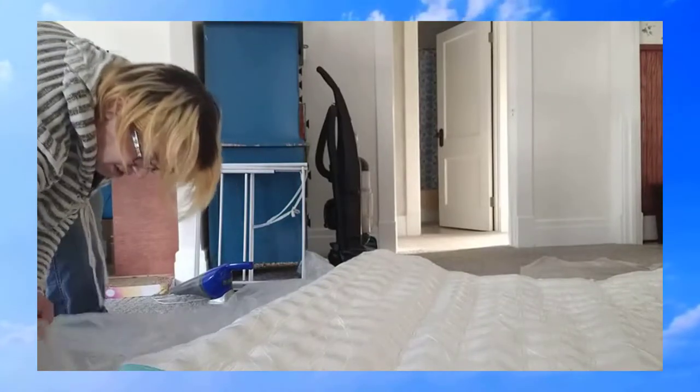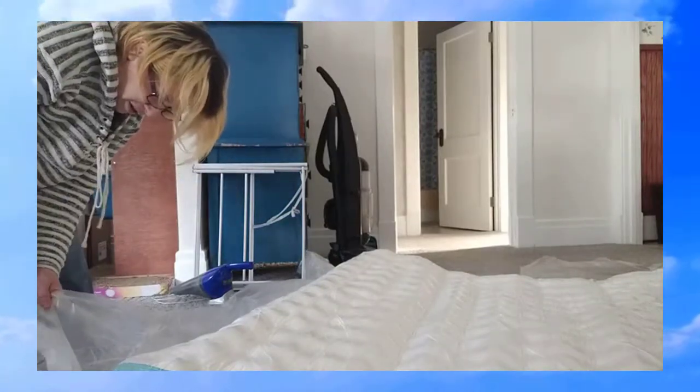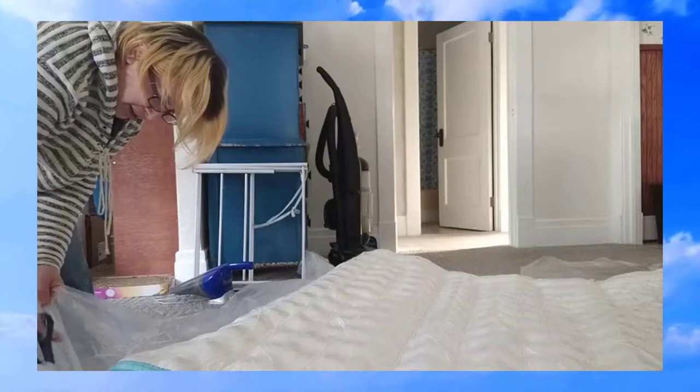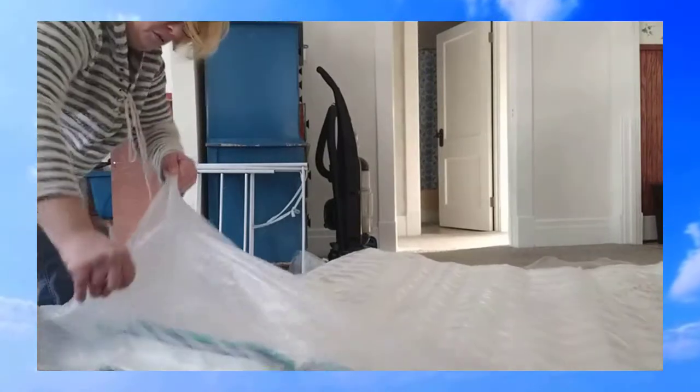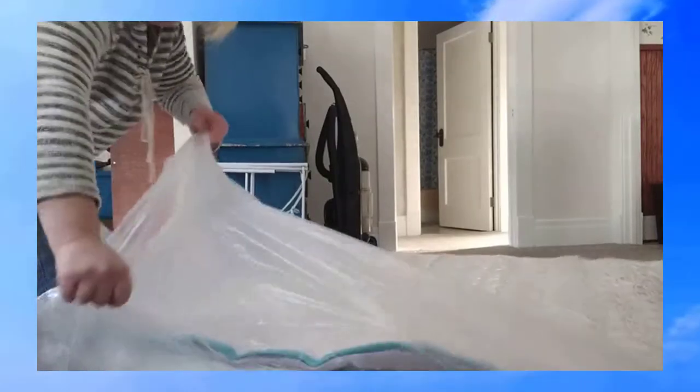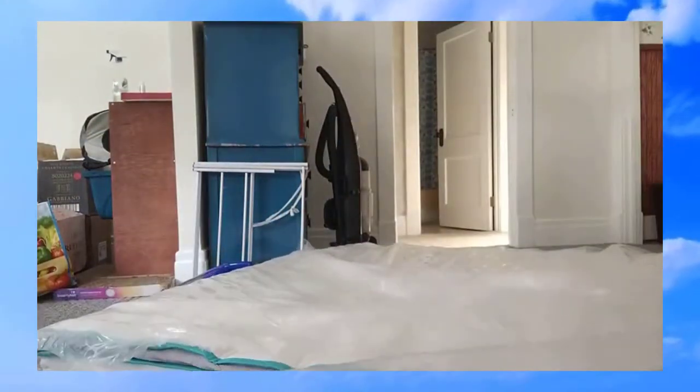Okay, I just turned it over. Now I'm going to cut it. Oh, there they go. There it goes!